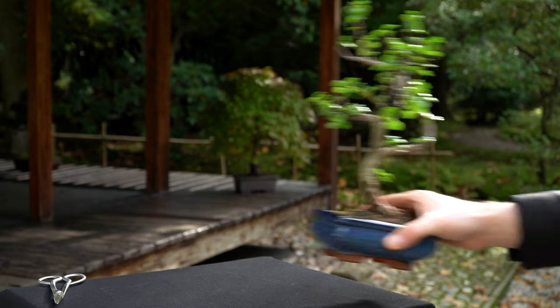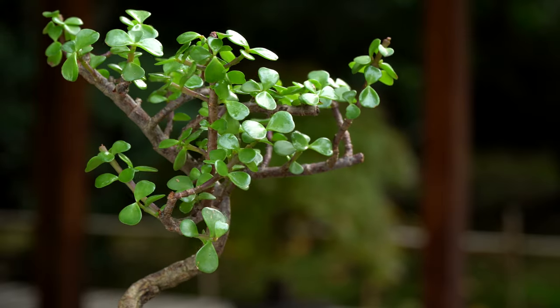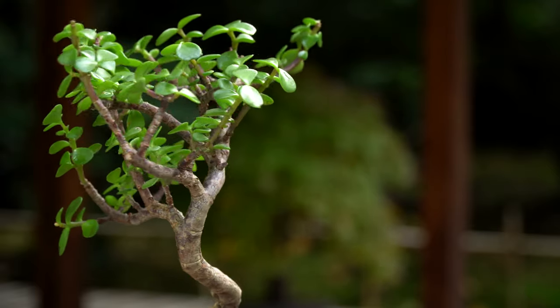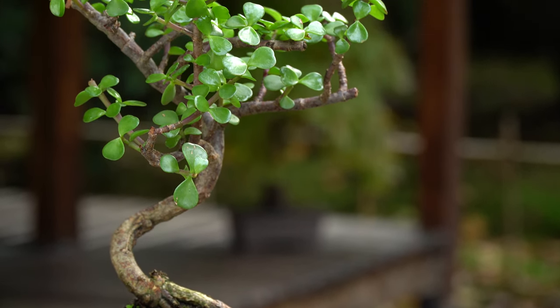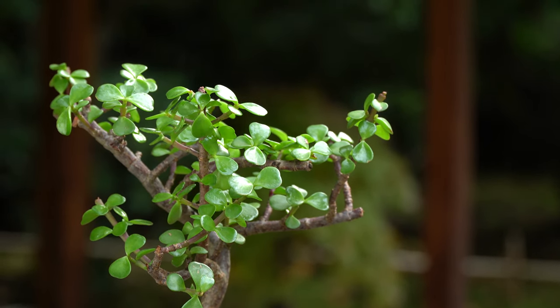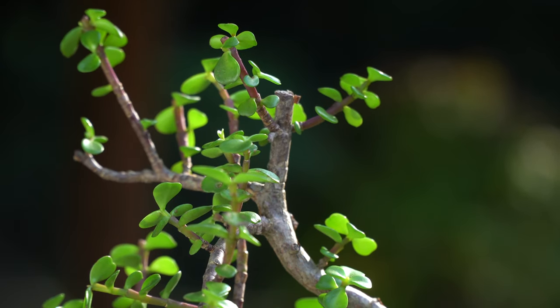The Jade is a tropical tree species, which means it likes a lot of light. When placed indoors, make sure you put the tree immediately in front of a window. It needs a few hours of direct sunlight each day. If the leaves develop red tips, this is a sign of enough sunlight reaching the plant. You can keep your Jade outdoors as long as temperatures are above 45 degrees Fahrenheit or 7 degrees Celsius.